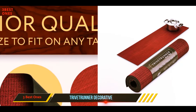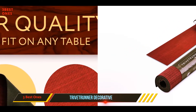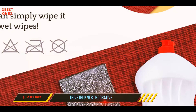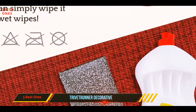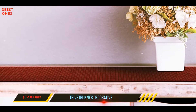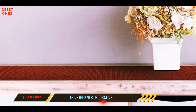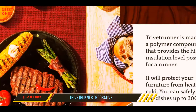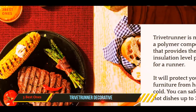The Trivet Runner Decorative trivet and kitchen table runners product is designed to provide a worthy solution. One of the great things about this trivet is that it can be rolled up after use, which helps make it very easy to store. Moreover, this model keeps its shape remarkably well and can be relied on to sit flat on the next use. As an added bonus, this trivet is available in a wide range of different colors and patterns.